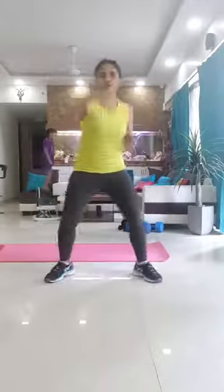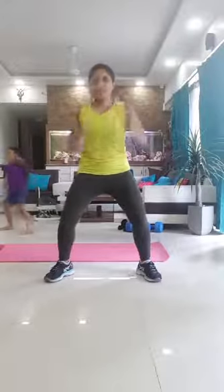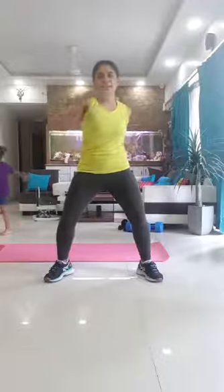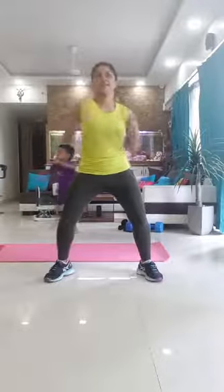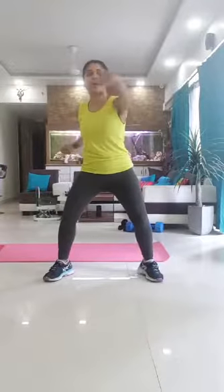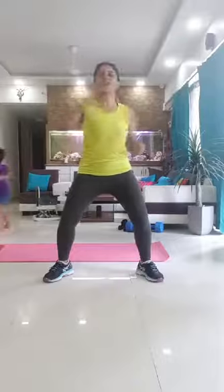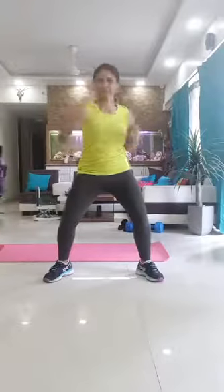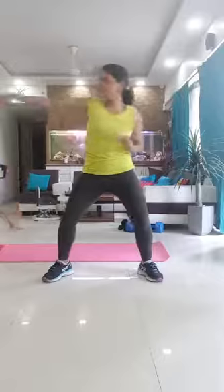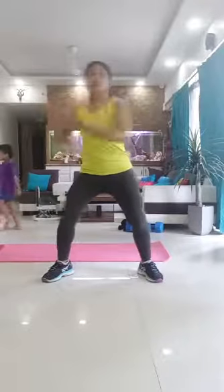Okay now give me some punches. While you're punching I want you to engage your core — keep that core really tight. Pretend there's an imaginary punching bag or any person you don't like right in front of you and punch with some force. Now let's punch to the side, and to the other side.